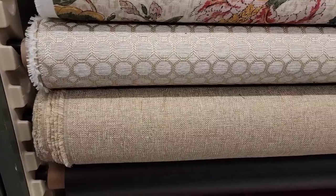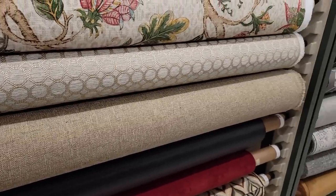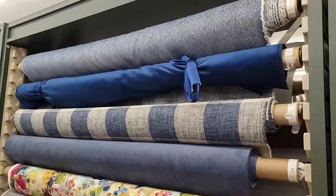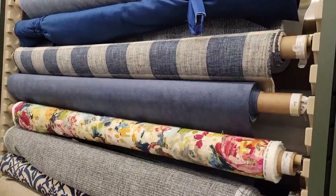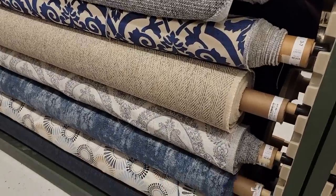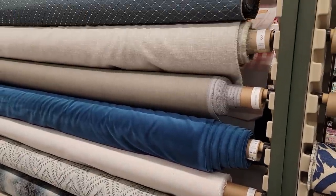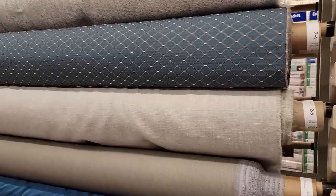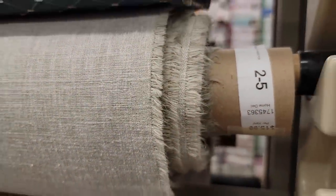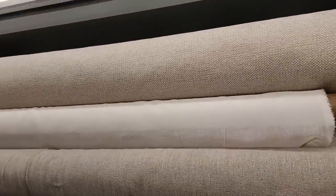The next step is my favorite part of any DIY, which is going shopping for fabrics. I went to Hobby Lobby and saw that they had really amazing upholstery fabrics but they were a little bit too pricey for me. A good hack for upholstery fabric is definitely shopping at Hobby Lobby — right now they are already cheaper than Joann's, but also they have a schedule where there are weeks that the fabric is half off, and at that point it is a steal of a deal.